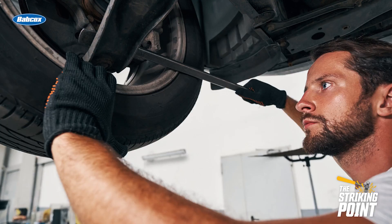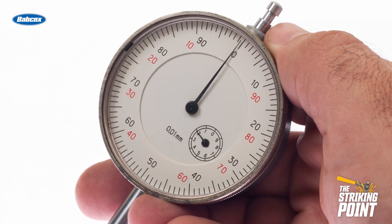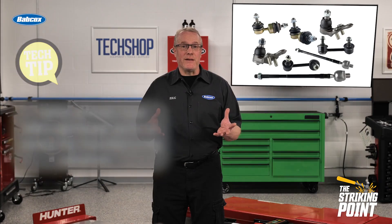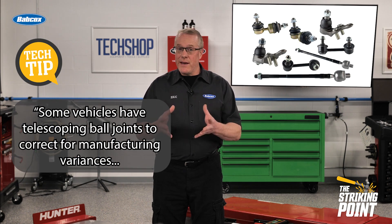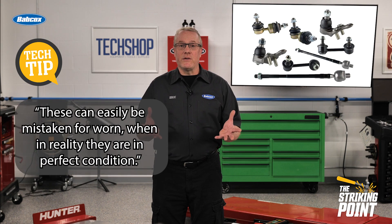In addition to the proper support, you may check them by hand or you may have to use a pry bar, and you should always use a dial indicator to determine the amount of free play. It's a common misconception that any free play means a bad ball joint, but depending on the type of joint, some may be acceptable, and some joints use the grease fitting position as a wear indicator.